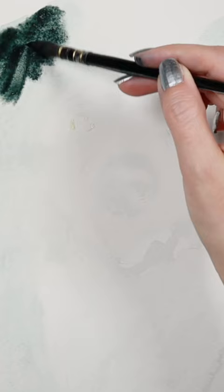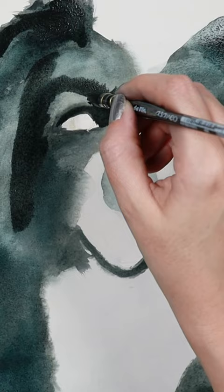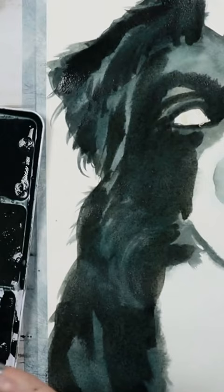Once it dries, I'm doing wet on dry method this time — my brush is damp and my paper is dry. I'm giving all these dark final black details. This is very useful: if you have your paint still wet, just go and dip this brush.